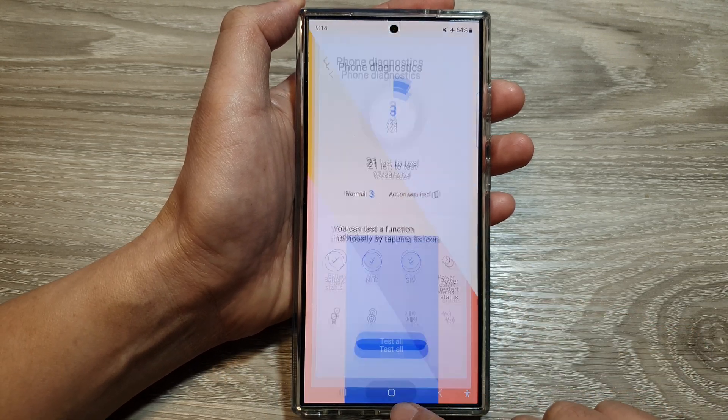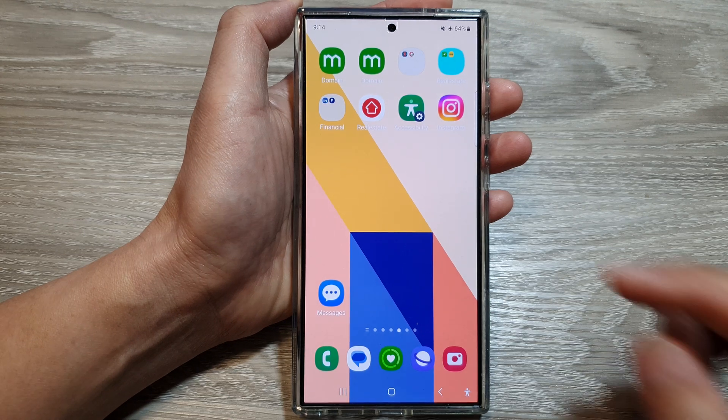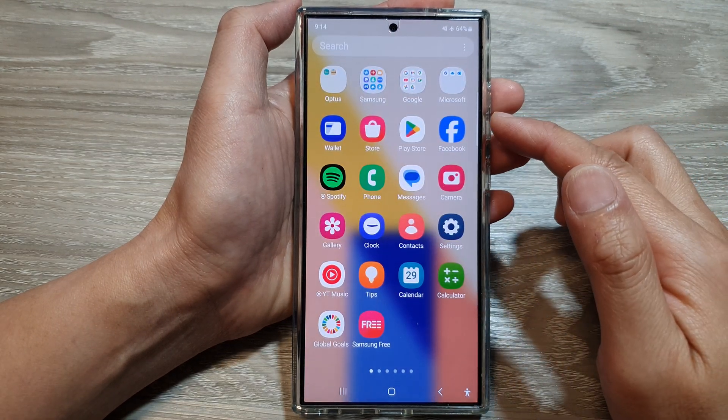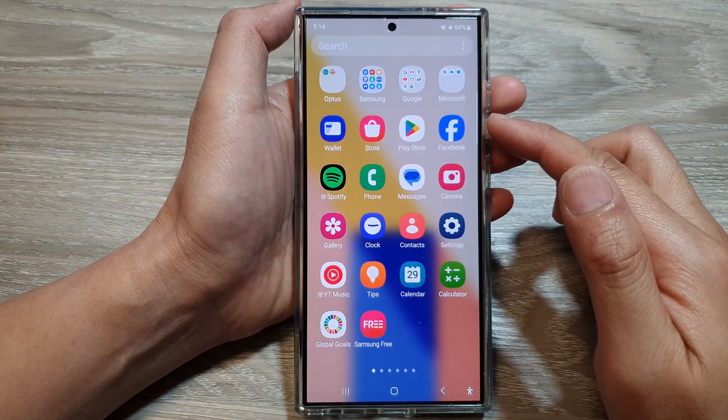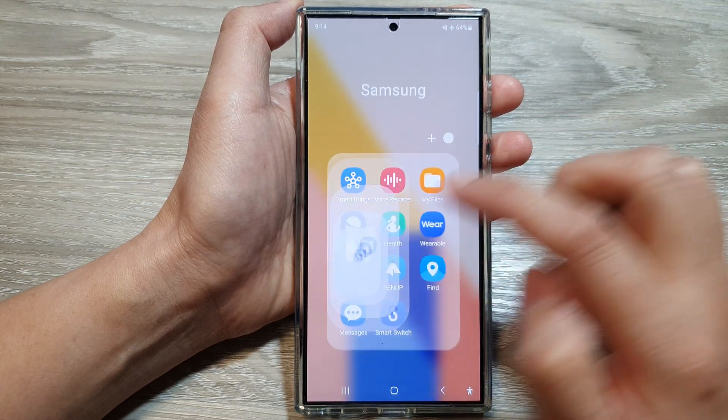First, tap on the home button to return back to the home screen. On the home screen, swipe up to go into the app screen, and in here tap on the Samsung folder. Next, tap on Members.